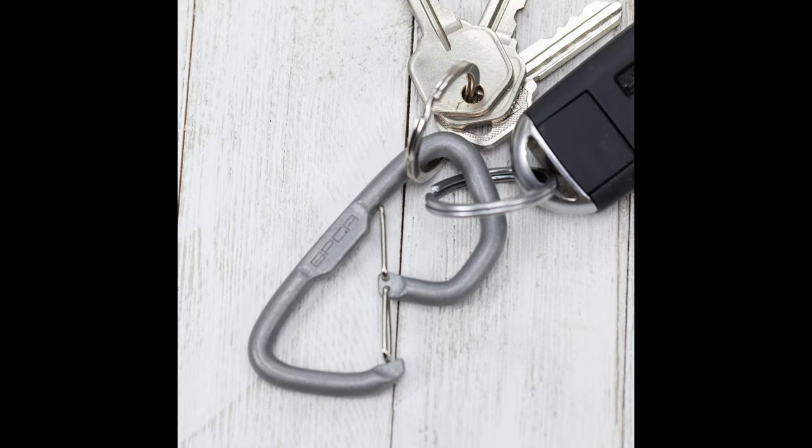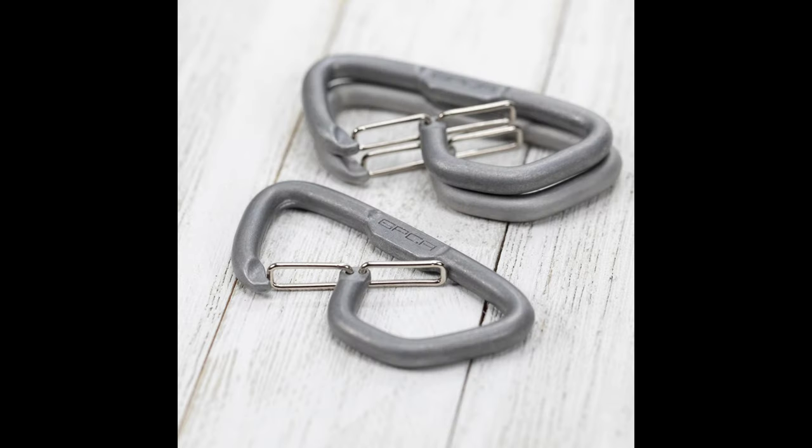Keep your camp gear organized — you can clip them onto each other, creating a sturdy and adaptable hanging system that's tailor-made for your camping needs. Say goodbye to clutter and hello to a camping experience that's as organized as it is exciting.